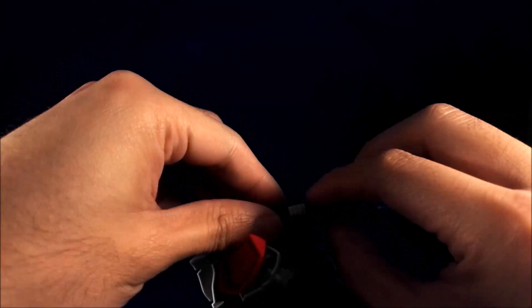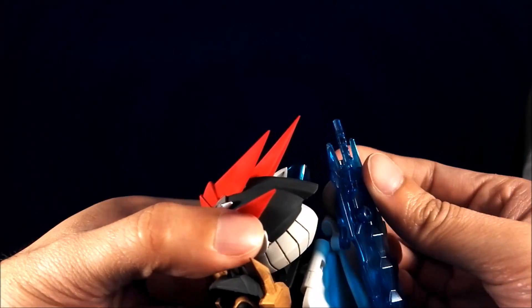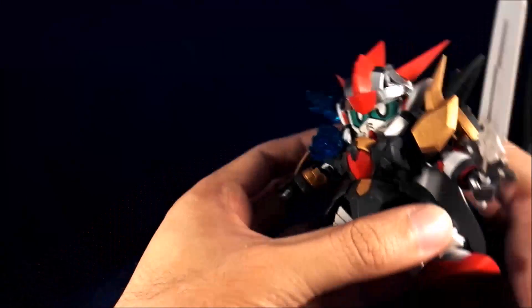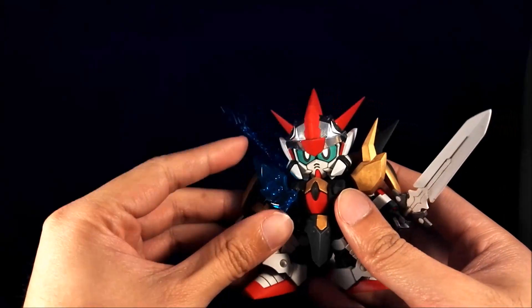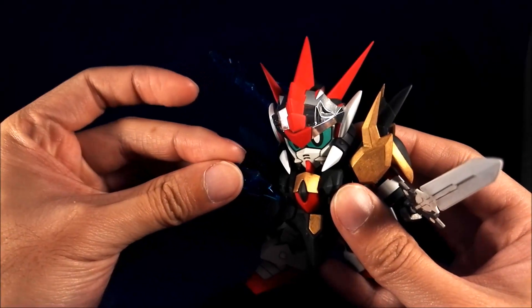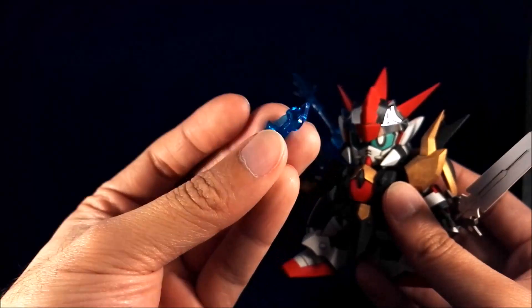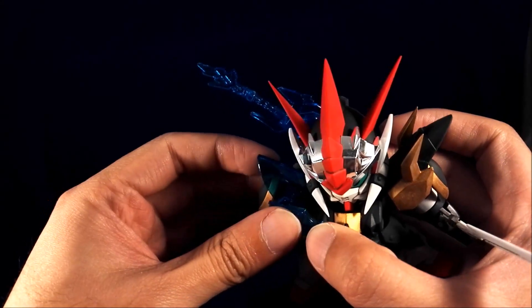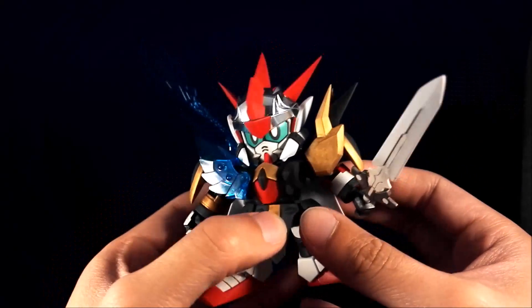The big Thunder Sword one can also be mounted onto his back via one of the pegs. One of the weird things about him is his shoulder armor on the right — it's clear plastic and it has a piece that sits on the ball joint here. There is a little indent here, and the intention is that that indent is going to sit on this little ridge on his chest armor, so that it looks like there's a link between his shoulder armor and his chest at all times. It's interesting.